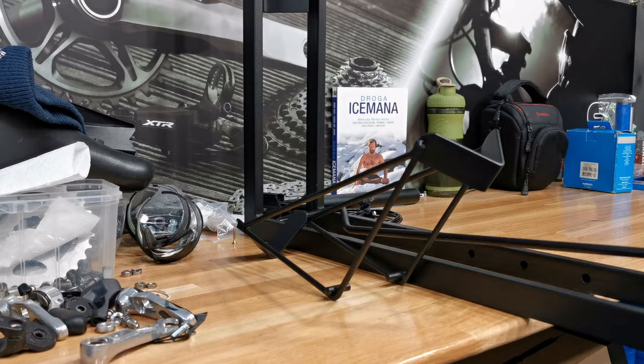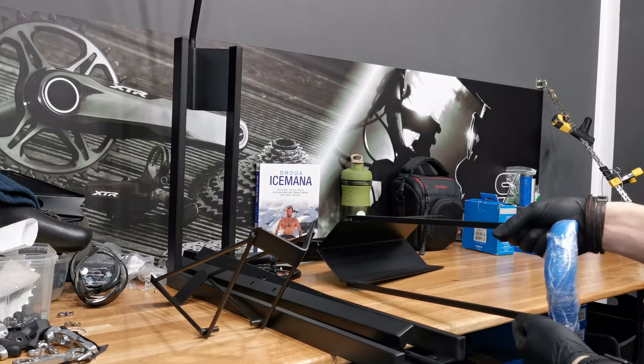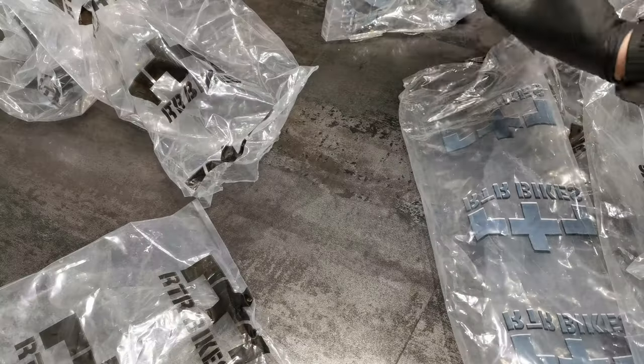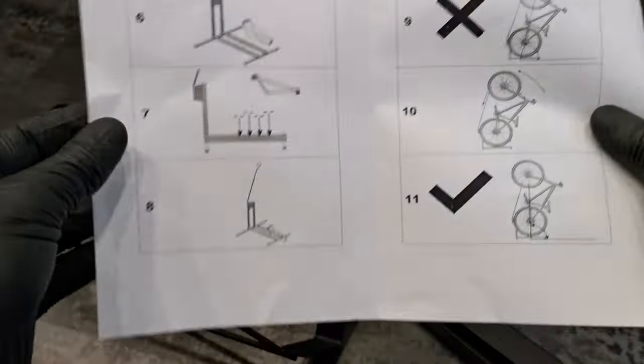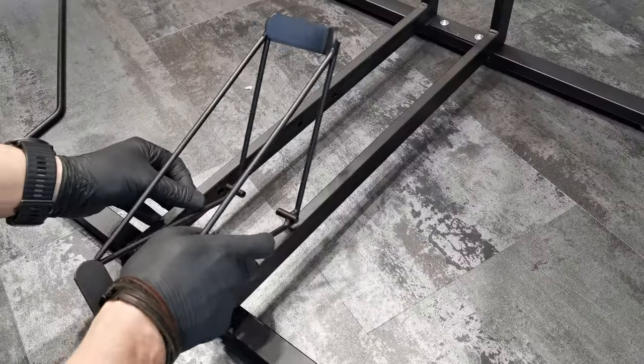Our first toy is the bike stand, and its design is pretty clever. First off, it fits all of my bikes, which is not so obvious with a bike stand. Secondly, we'll be able to put the bike vertically or horizontally. The instruction makes sense, the assembly is very easy, and you can see how quickly and easily I assemble all those parts.